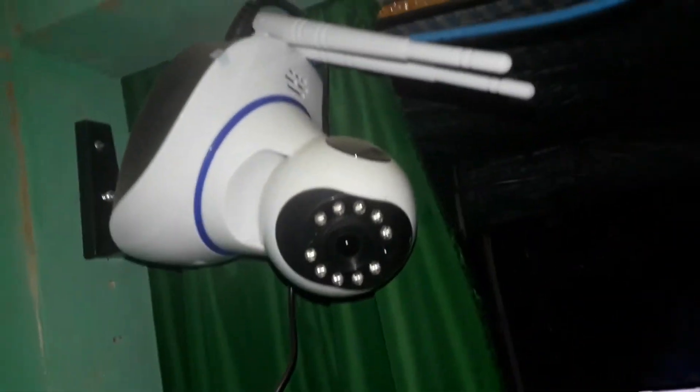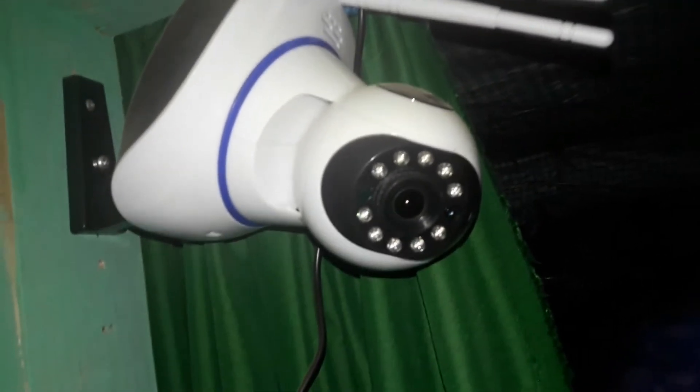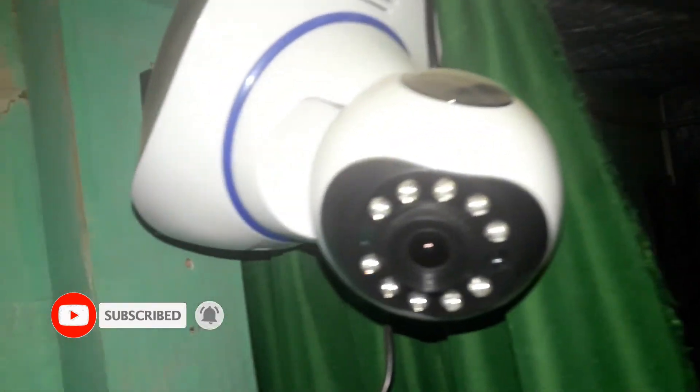From here I'm giving power to this camera. Now let's control this UC camera using the mobile application. I'm downloading it now. You can also download it by searching 'UC camera' — it is available on both Android and iOS.